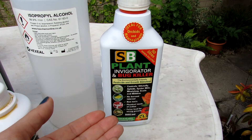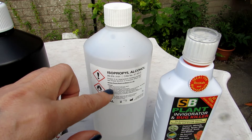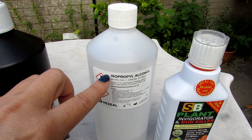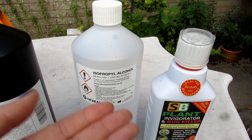The next one is rubbing alcohol — isopropyl alcohol at 99% strength. I tend to put a little bit into a bowl and dab it onto individual areas I see that may have mildew issues. It's very good for pest control as well, but again, like SB Plant Invigorator, it's something you have to keep using because it's not systemic — it just helps keep pests and powdery mildew under control.